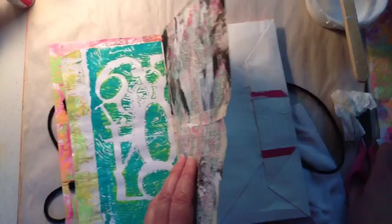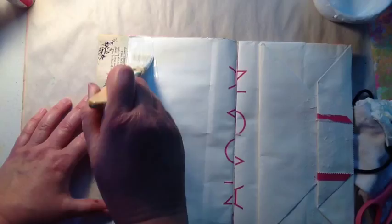I grabbed my scissors and was going to cut that off, but then I decided to Mod Podge it over instead so there's no raw edge. You can see I brought it right over onto the next page.